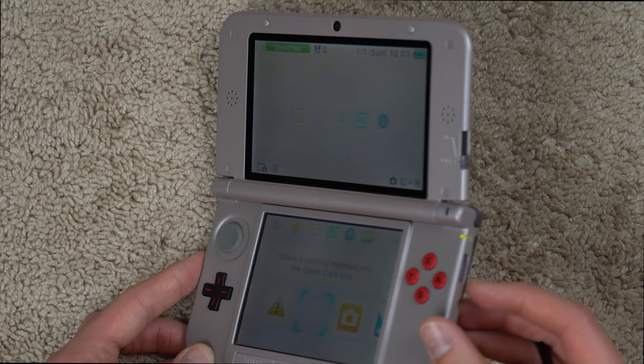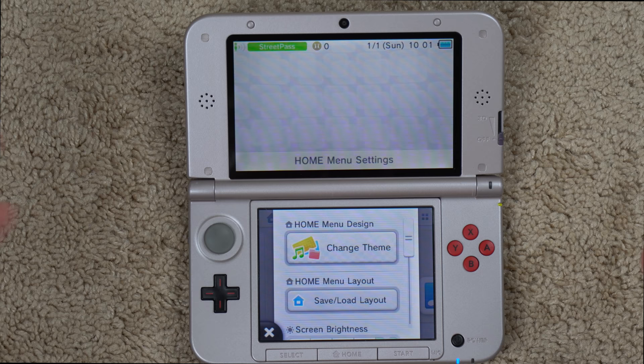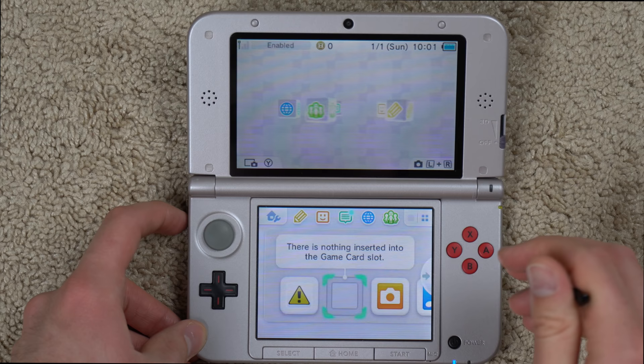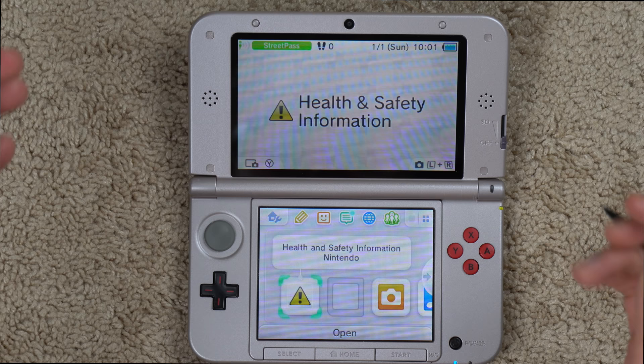It's already at max brightness, so it's not getting any brighter than that. Here it is — you've got your two screens. The top screen is a little bit larger than the bottom screen. The top screen is where your main gameplay should happen; the bottom screen is where your touch action and second screen action will happen. Let's just take a look at this thing and make sure it works properly.